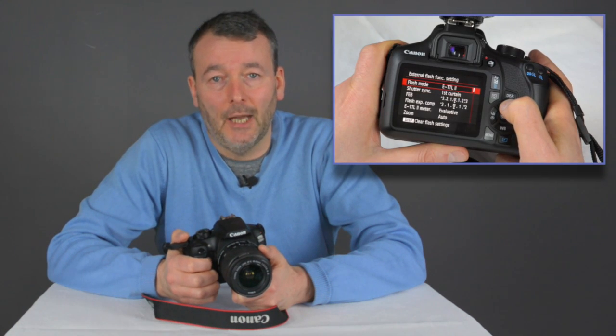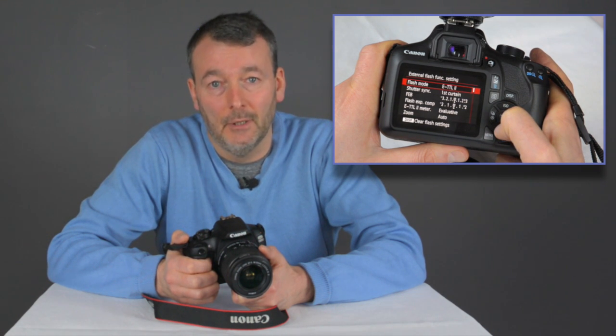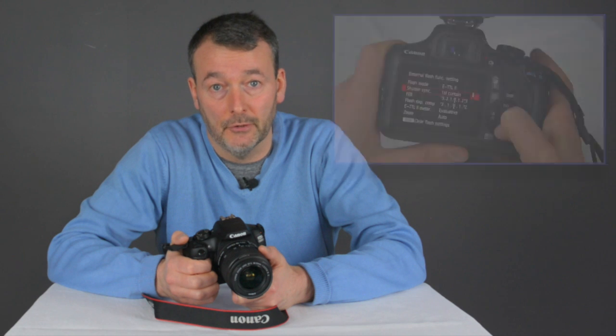The built-in flash is an ideal fill-in flash for casual photography. It has a guide number of 90, which means that on an F4 setting it is effective over about 2 metres. Both the built-in flash and the off-camera flash can use the camera's ETTL settings, which means that it uses the same information as the camera to get the best exposure for your pictures.